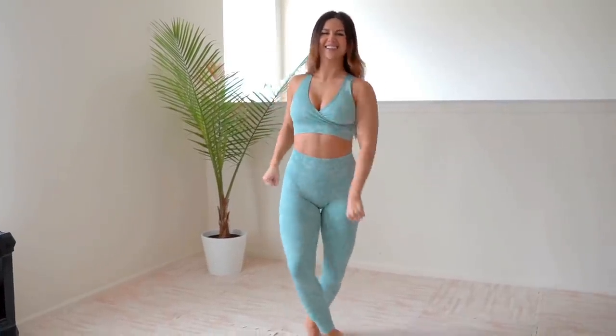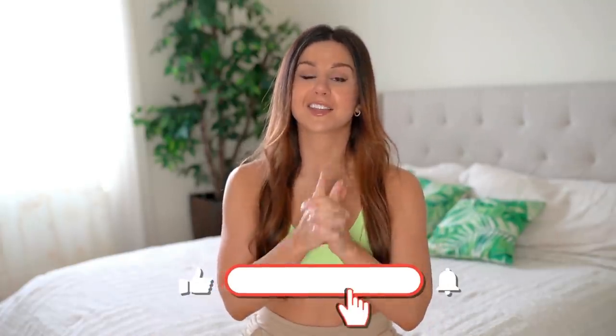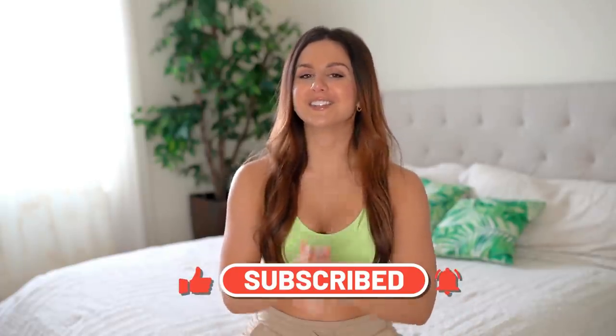Well guys, that was it — the full try-on and review of the Animal Seamless set from Gymshark. I hope you enjoyed this video and found it helpful. If I didn't touch base on something you're curious about, definitely comment down below and I'll get back to you. I also managed to pick up the Adapt Marl from this collection in a gray tone, so if you want to see a review on that, let me know and I'll make a video on that one as well. Thank you so much for watching — hit that subscribe button so you don't miss a new video every single week on all things fitness. Together we got this!